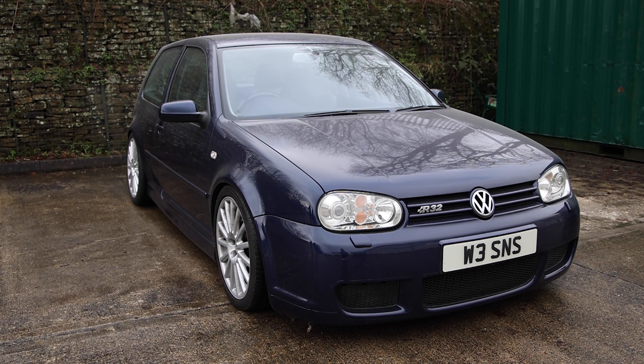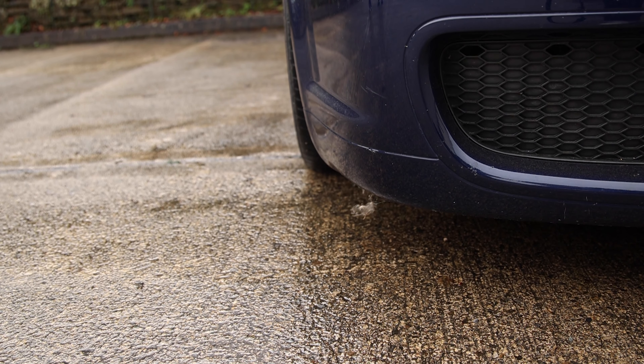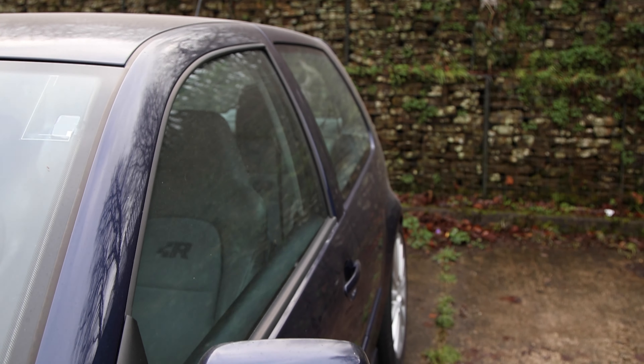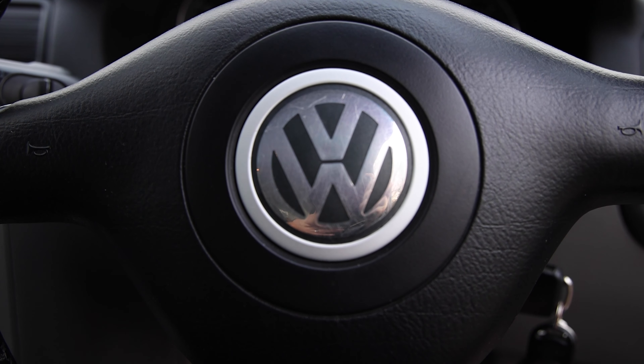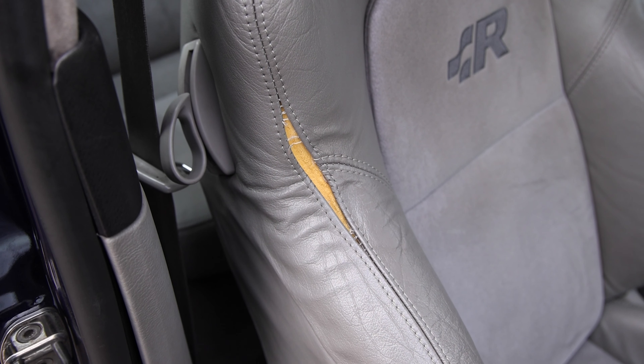Our project car is a Golf R32 — the Mk4, the best one — just coming up to 100,000 miles, and in about a month's time it'll be 20 years old. It's one of 87. It's not a barn find but it is a car in need of some love. In terms of mods it's had its fair share — coilovers, a Scorpion exhaust. Paint-wise it's not too bad, but after 20 years it'll definitely benefit from some paint correction to bring that indigo blue back to its eye-popping self. The interior has obvious signs of wear and tear on the upholstery and carpets and will need a deep clean.